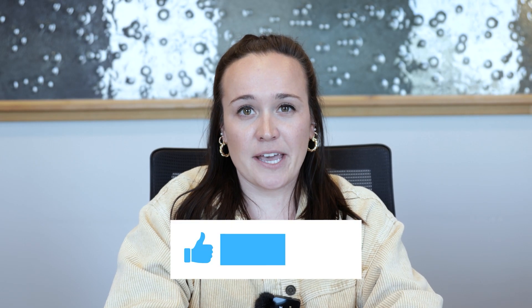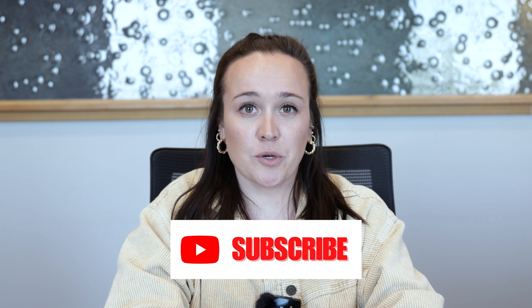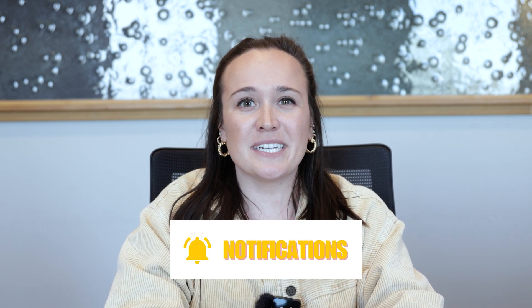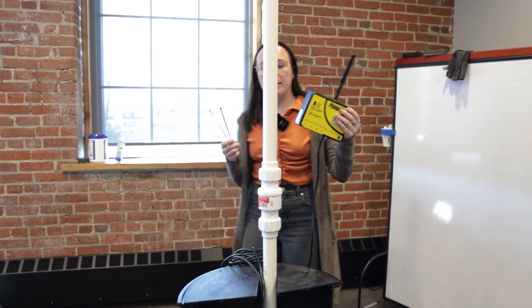If you're enjoying this content, please hit the like button below, subscribe to our channel, and hit that bell notification so you don't miss a single video.